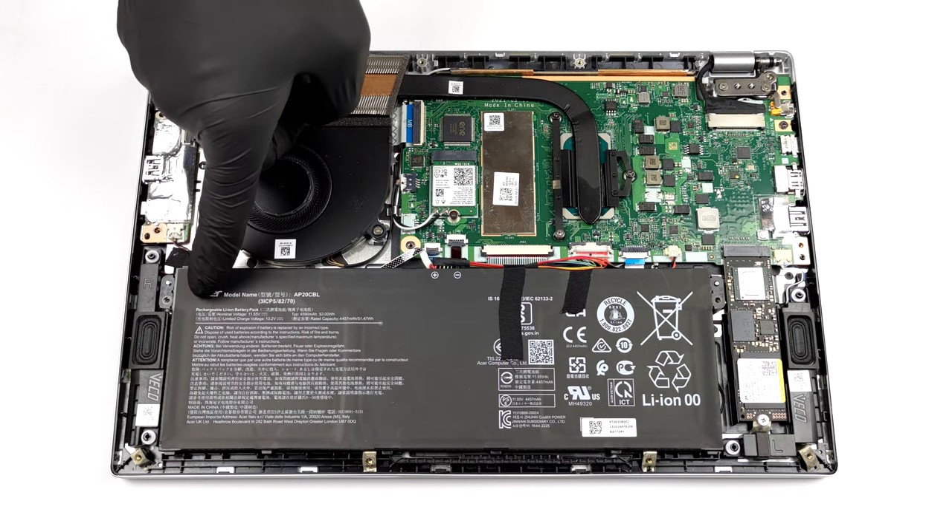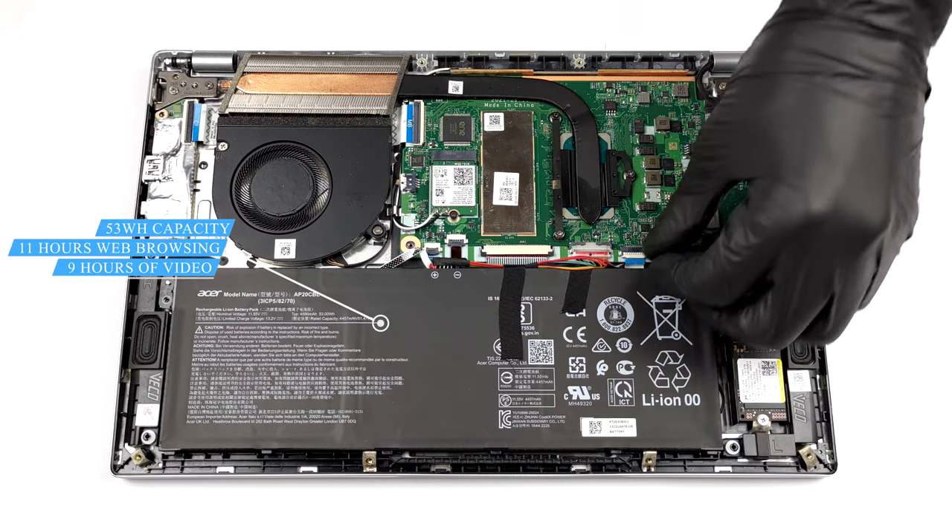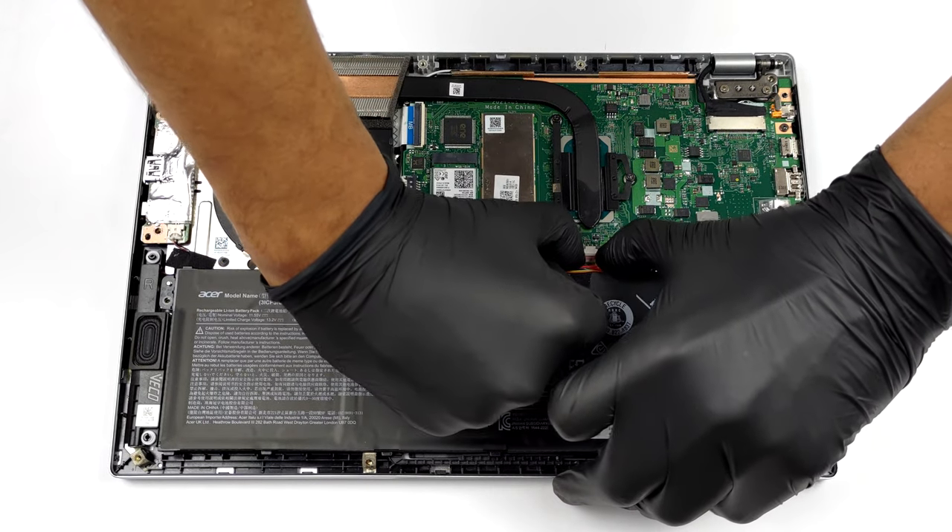Here, you get a 53Wh battery. It lasted us for nearly 11 hours of web browsing, or more than 9 hours of video playback.